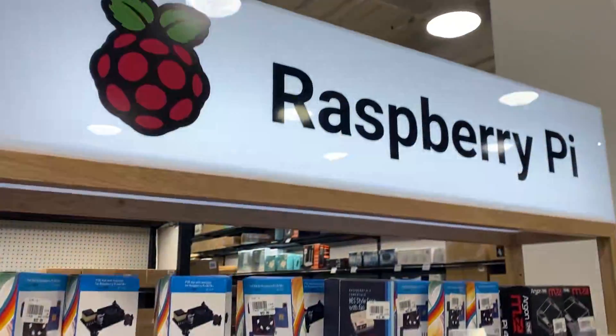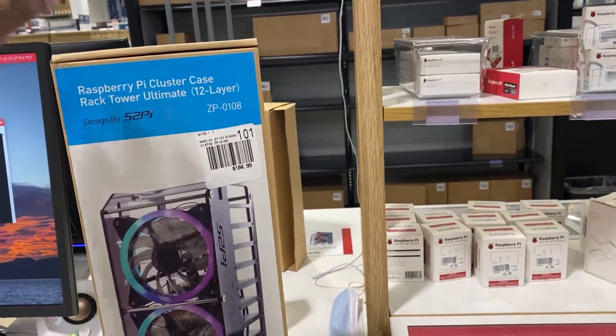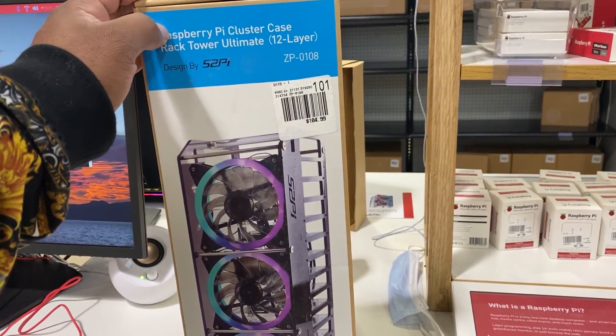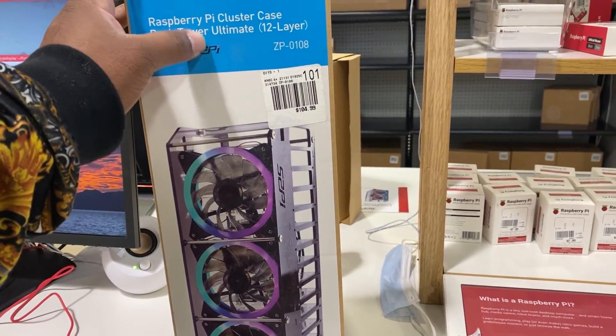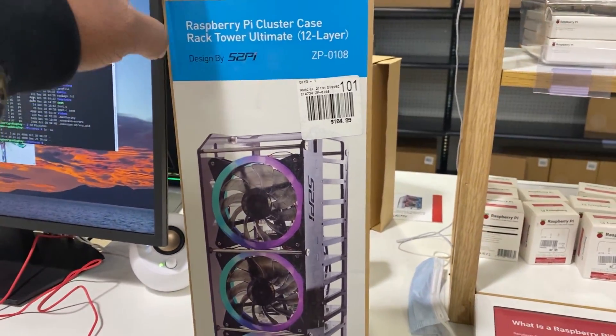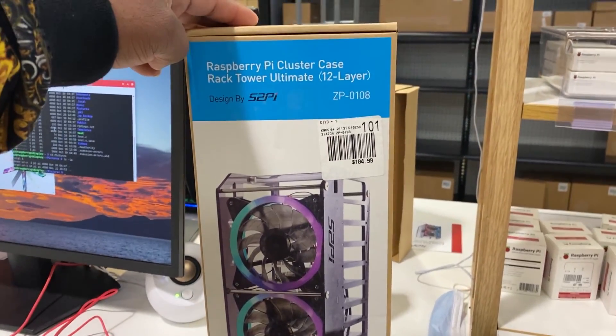We are back at the Raspberry Pi section here in Micro Center. I actually showed this earlier in the video, decided to make another round and come back to it. This is the Raspberry Pi cluster case — a rack tower ultimate 12-layer case. I haven't seen one of these before, so I do believe they're new. Did a couple of searches and haven't seen any.